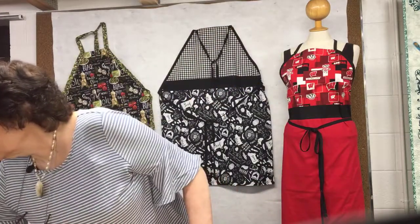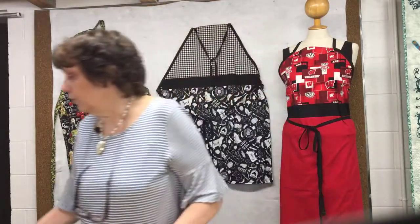The pattern cover looks like this — you'll see Carrie's smiling face on there. It is just called Aprons. The pattern is $7.99 here in the store. If you buy it online and download it, it's $5.99 and you get it right away. So that's the pattern we're going to be working with.